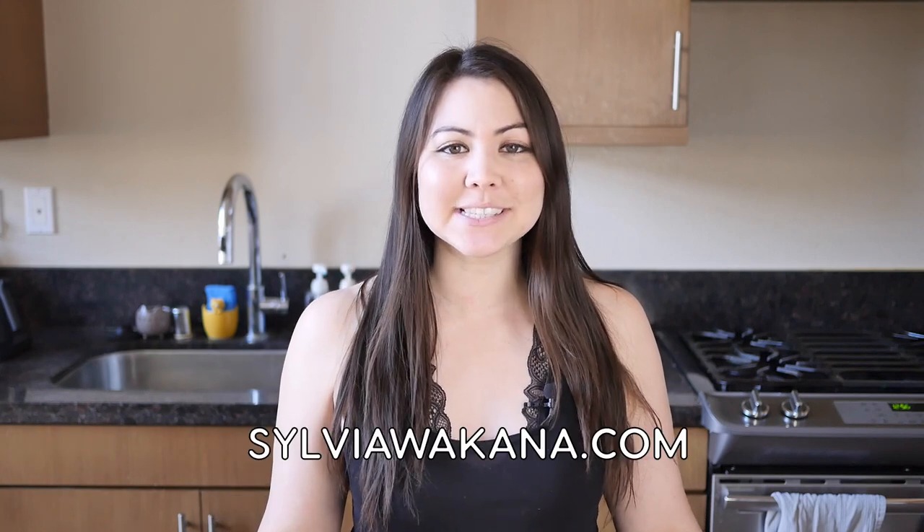Before we get started, make sure to like this video and subscribe to my channel if you're interested in Japanese food and culture. The full recipe for this dish is on my blog, which I will link down below in the description, or you can head over to sylviawakana.com. Okay, let's get started.